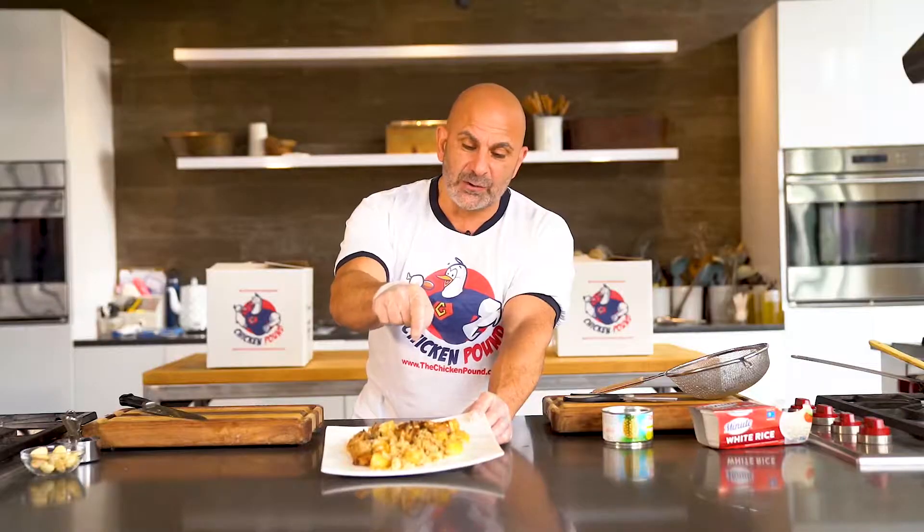I promise you, you're going to love this. This is teriyaki chicken with pineapple and rice — you cannot beat it. It takes about five minutes to make: quick, easy, simple, three ingredients. I'm Carlo Filippone, your Muscle Chef, signing out.